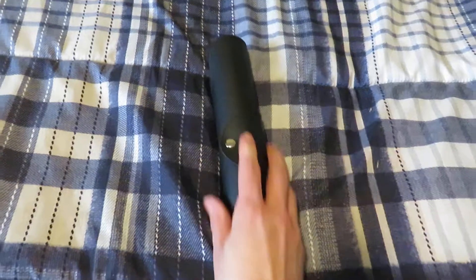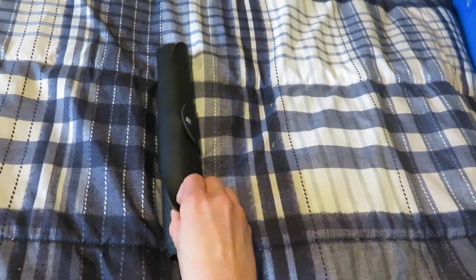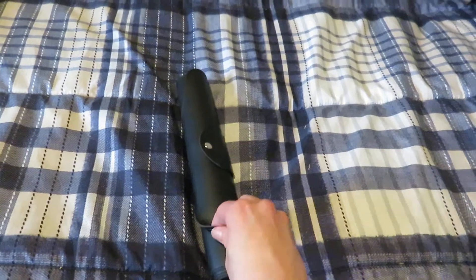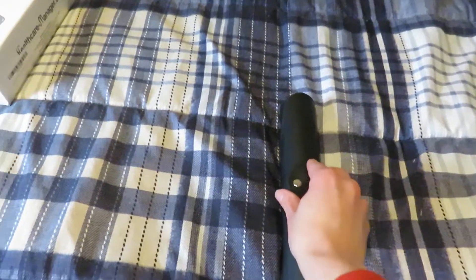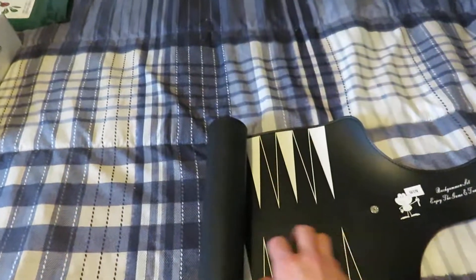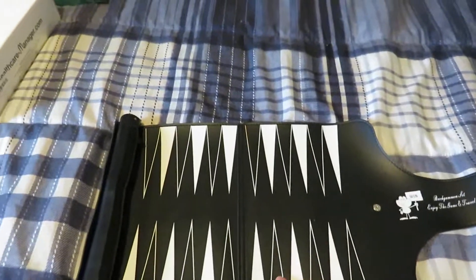You unsnap it. It's made out of a tough material — I don't know if it's plastic or vinyl, but it doesn't easily rip, so it should hold up for a very long time. Just unsnap it, unroll it, and here's the playing board.